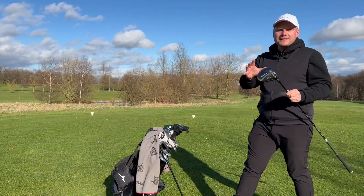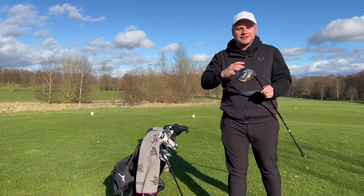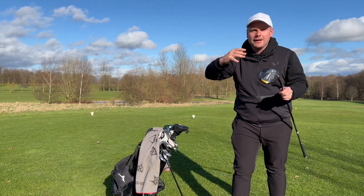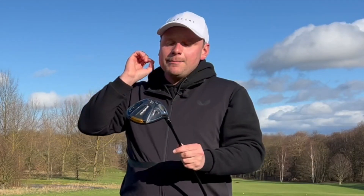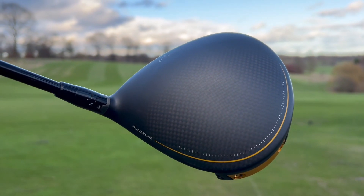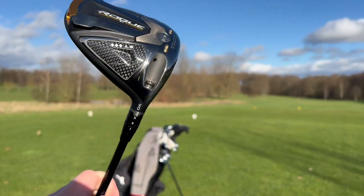This has all the technology that you will see in the standard Callaway Rogue ST Max, the standard Callaway Rogue ST Max LS and the Callaway Rogue ST Max D — there's too many of these in my opinion. But it's smaller, it's sleeker, the weight is rammed forward and it is scarily sexy.